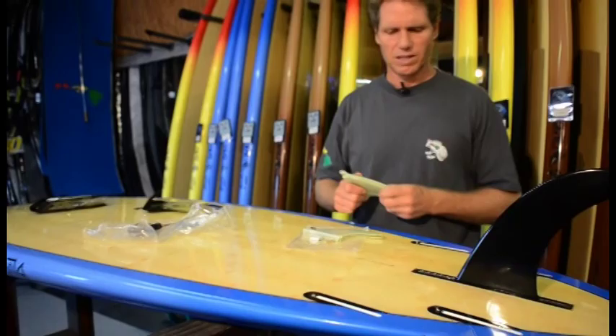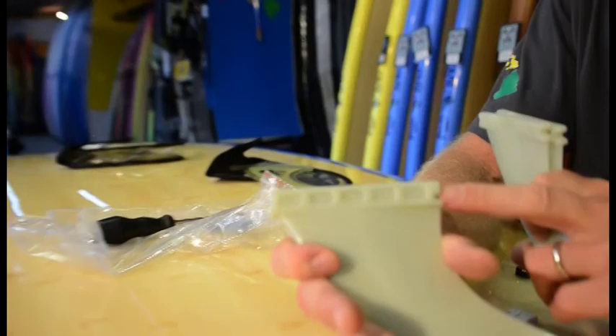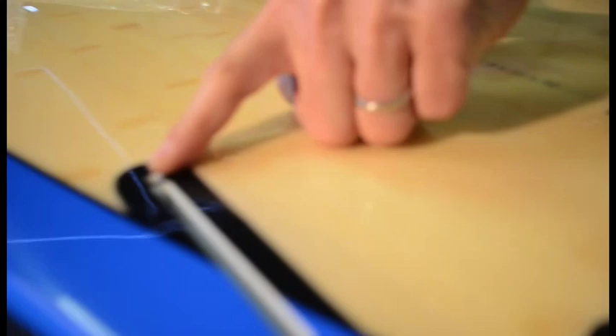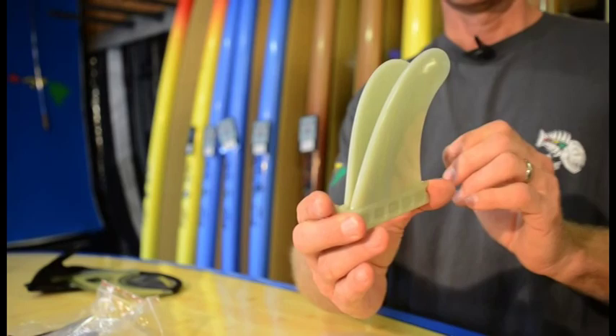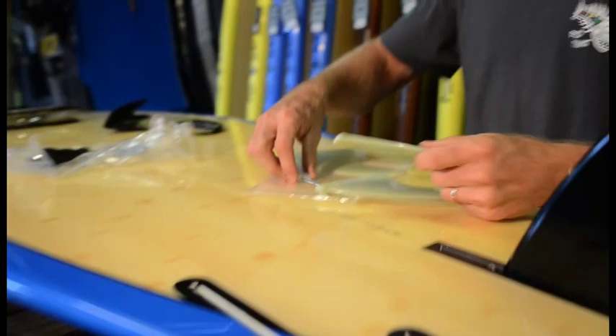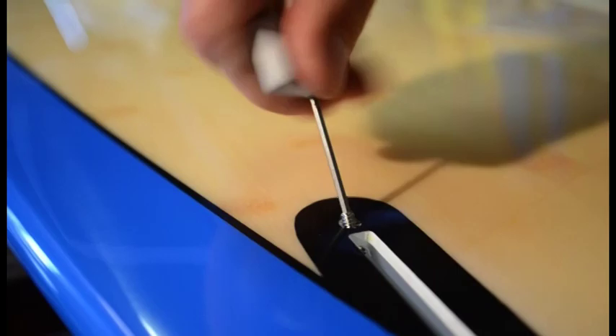If you want to surf, we recommend putting the side fins on as well in a two-plus-one setup — leave the center fin in and add the two front fins. Note that the front boxes are deeper and the rear boxes are more shallow, so you must put the fins in the correct boxes. The side fins are angled outward toward the rail: the inside surface is flat and the outside has a foil. Loosen the screws using the hex key tool that comes with it and make sure the inside is clean.